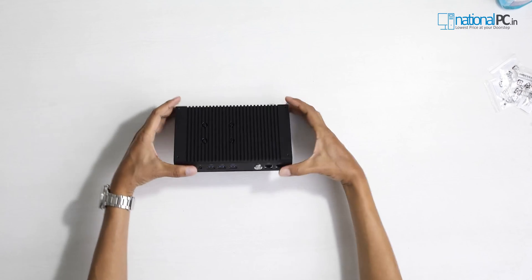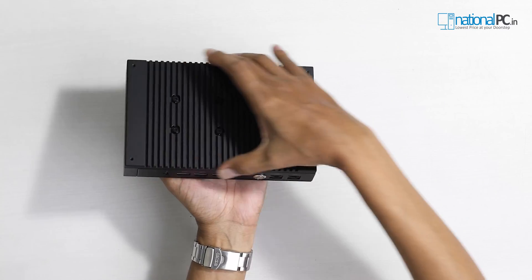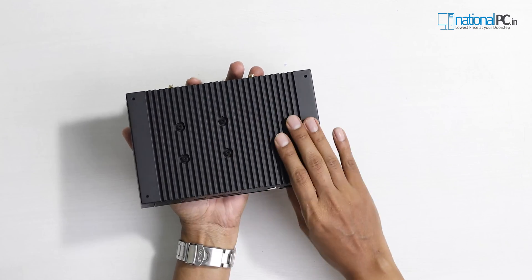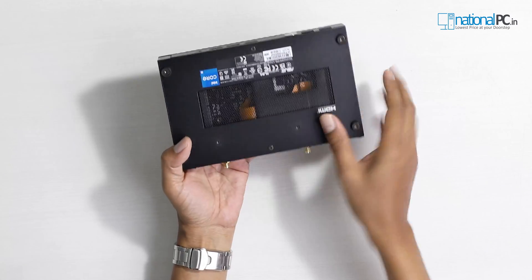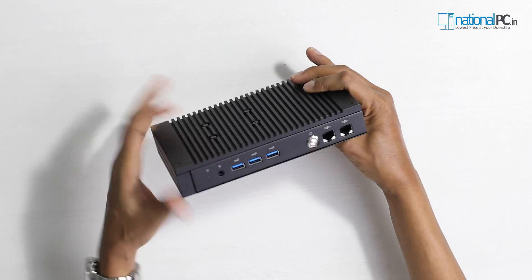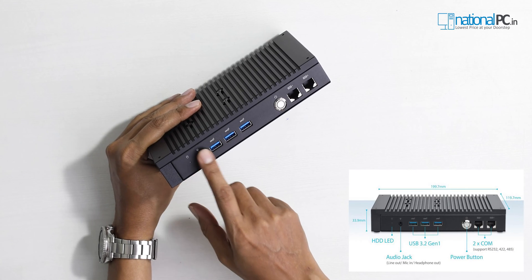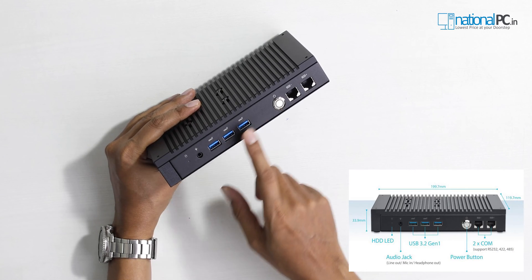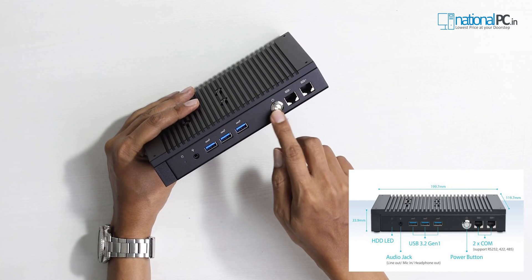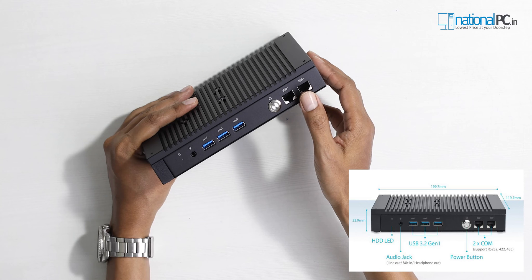Wow, this is a very slim design. The top is a single full metal plate — this is actually the heatsink for the processor because it's a fanless design, and the total body is full metal, so it is heavier. On the front side there is a hard disk activity LED, a headphone plus microphone jack, three USB 3.2 Gen 1 ports, and a power button with an LED ring.